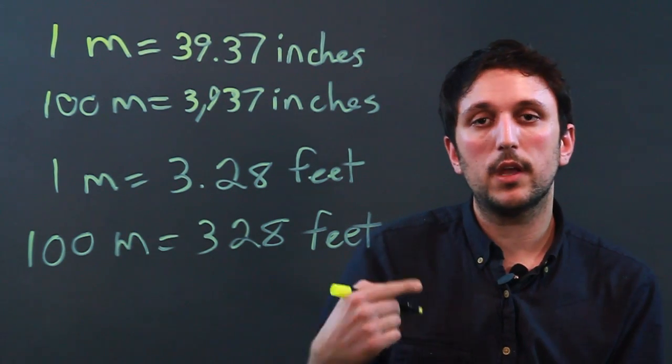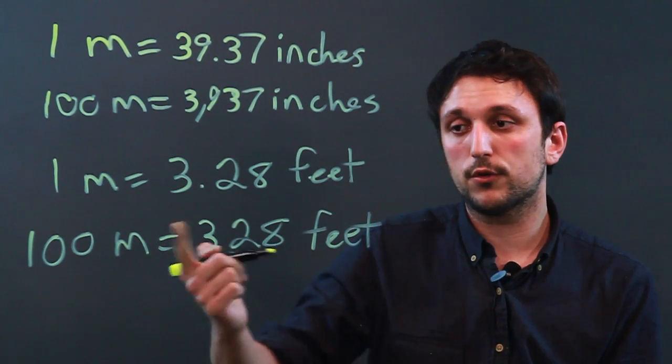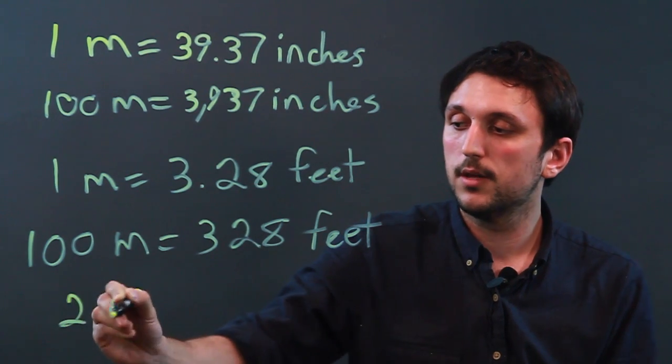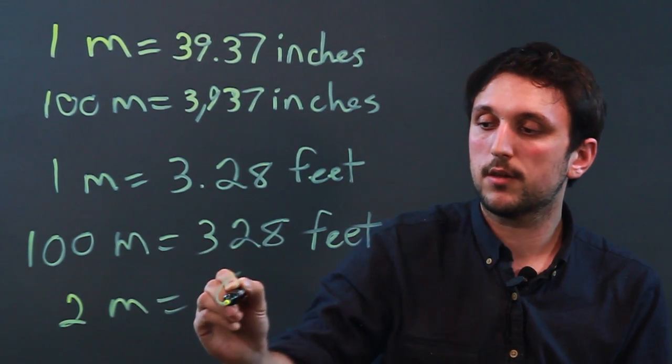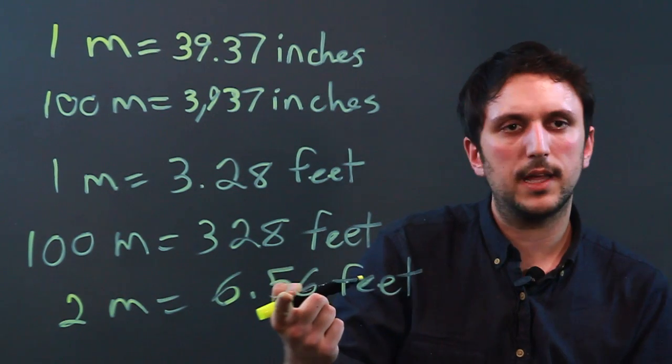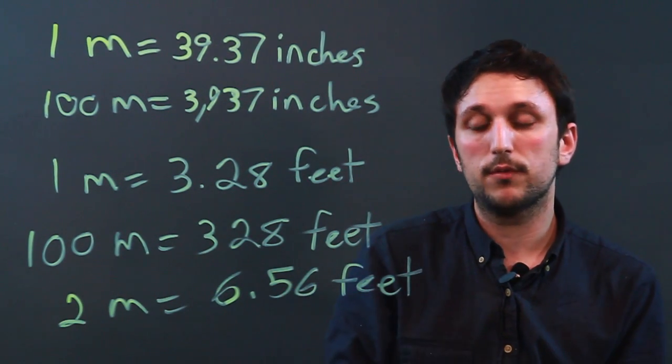However, if you're six feet tall, never say you're two meters because that gets a little bit crazy. Two meters is 6.56 feet, which is like saying you're six foot seven roughly.